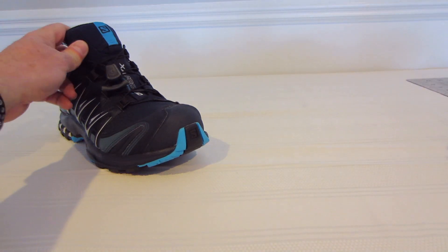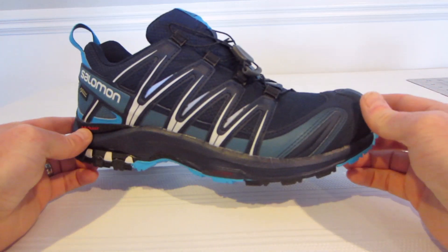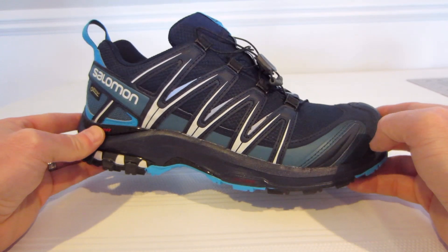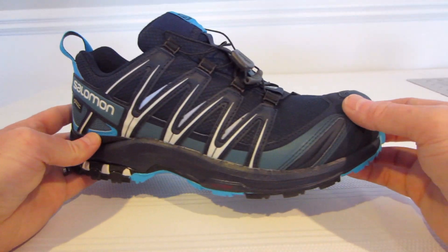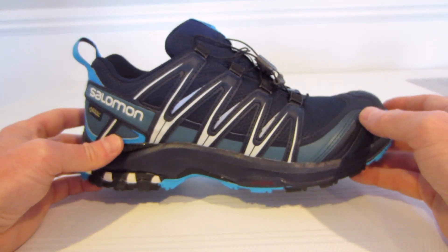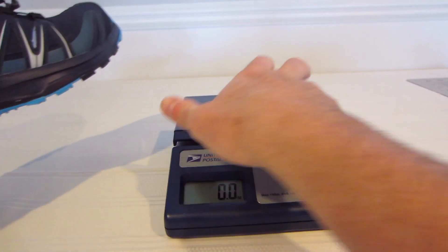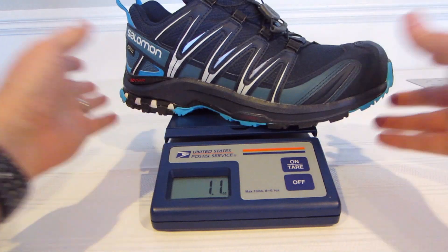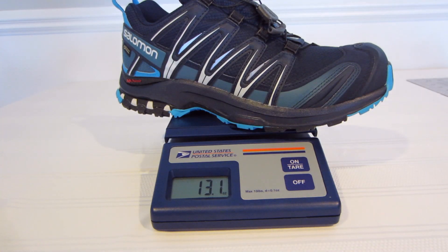First up we'll take a look at the Salomon — this is the Salomon XA Pro 3D. I'm going to try and hit some of the high points of the shoe, some of the low points, just all around what I think of it. Brand new out of the box; I've worn them around the house for maybe a few hours. These are about $160 and you can search Amazon.com or anywhere else to find them. We'll go over weight, Gore-Tex, the traction, the fit, and the lacing system. So let's get the weight out of the way — I have an official U.S. Postal Service scale here. Weighing this shoe, you're looking at about 13.1 ounces for the Salomon shoe.